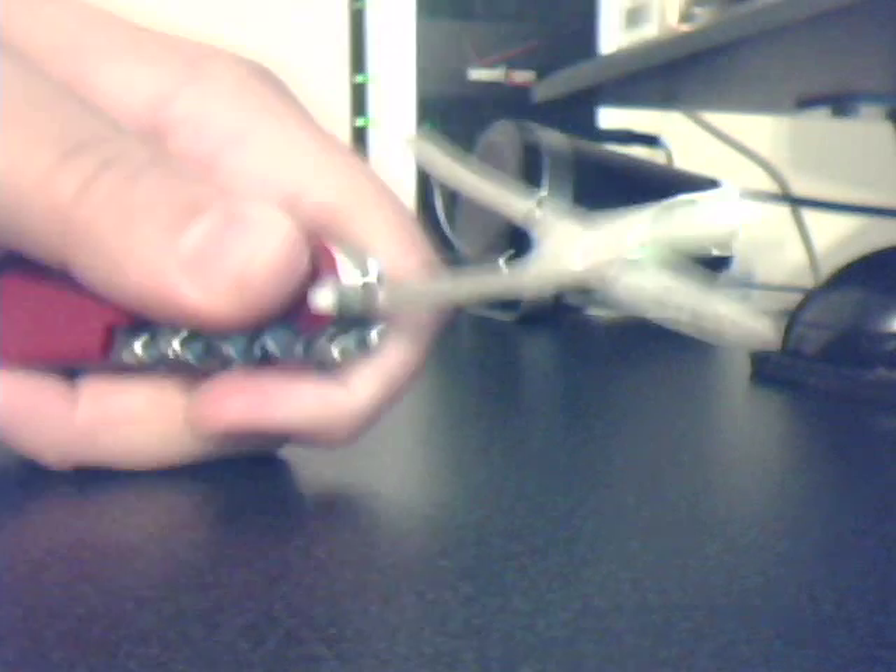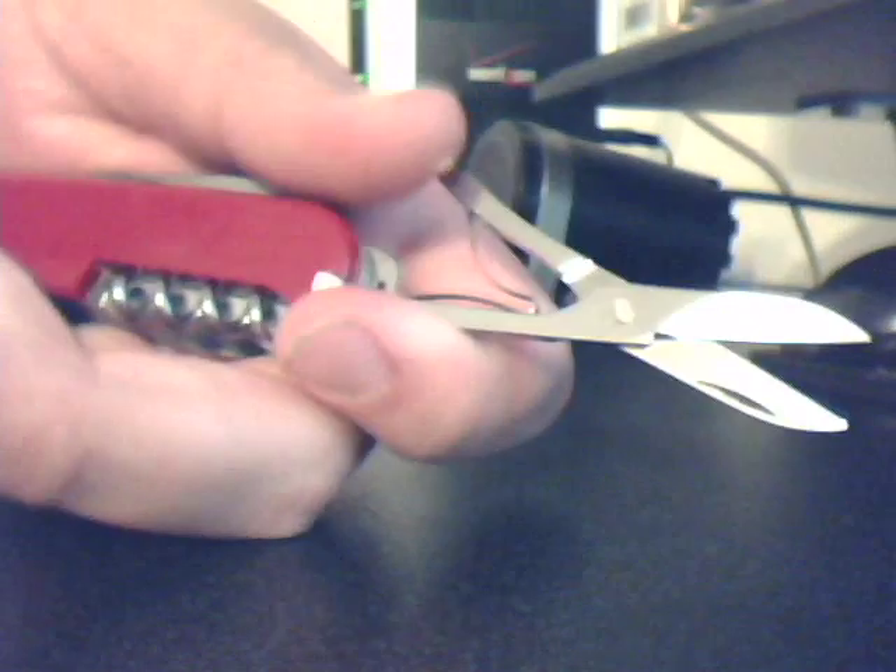You've got your scissors. Pretty strong spring for this.